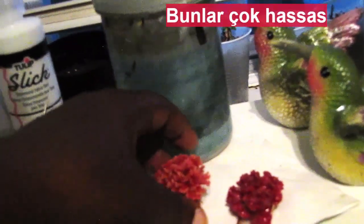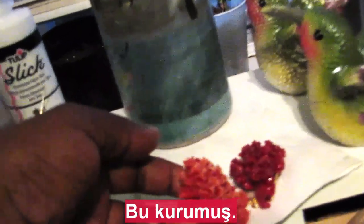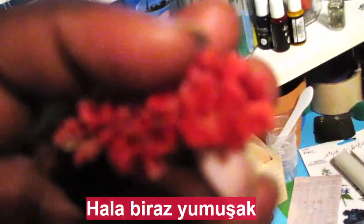These are very delicate too. This is a dried one, and you can tell the difference — it's still kind of soft.